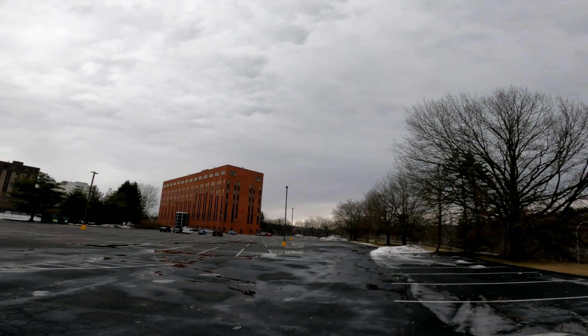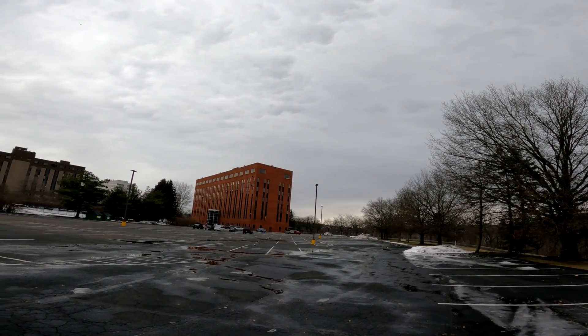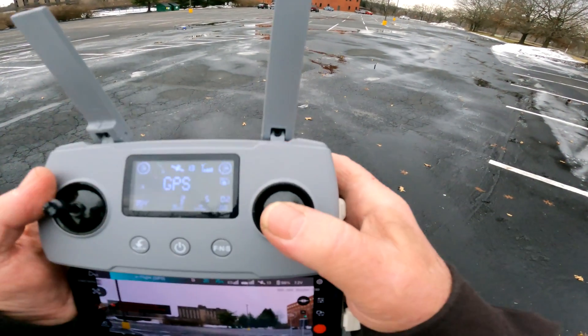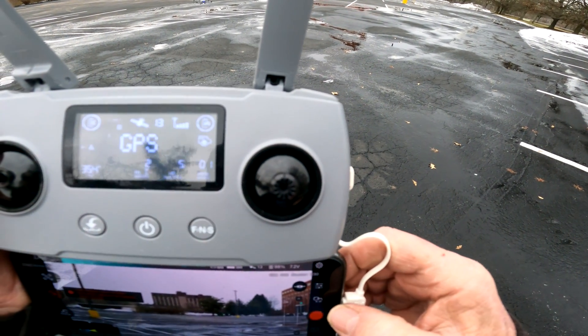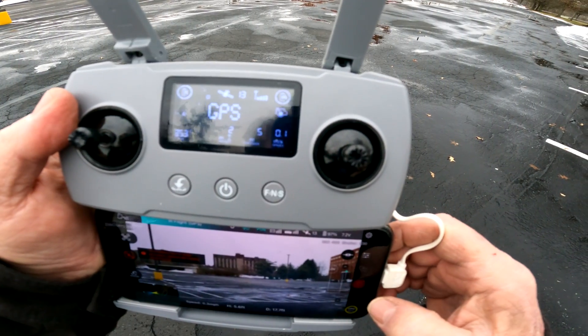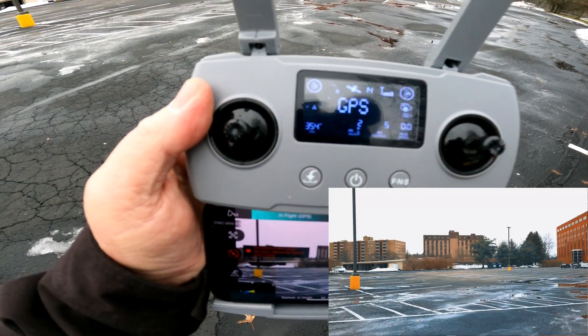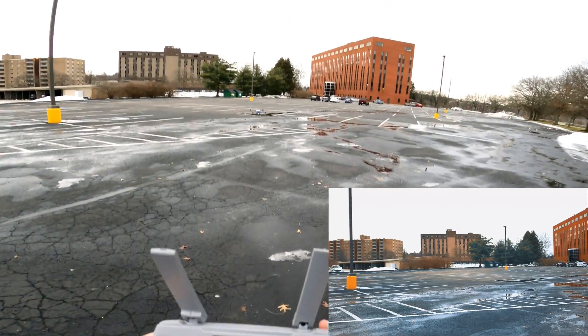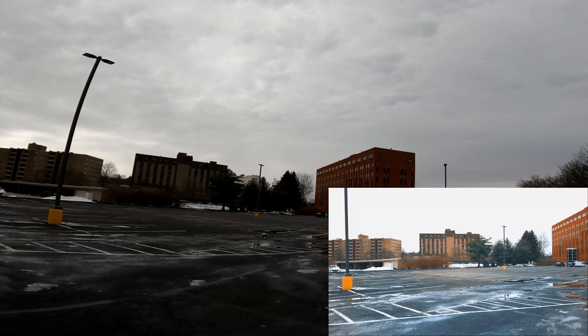Pretty windy out here actually. So we're gonna see — it's in sport mode. Okay, let me start some video up. I never can come out here without getting some kind of crazy warning.